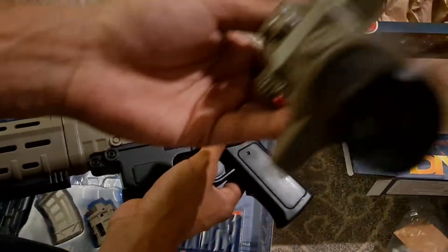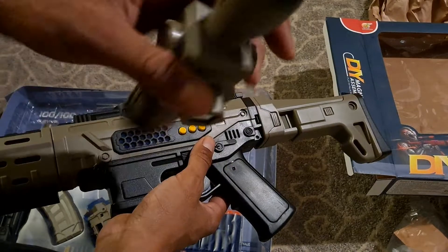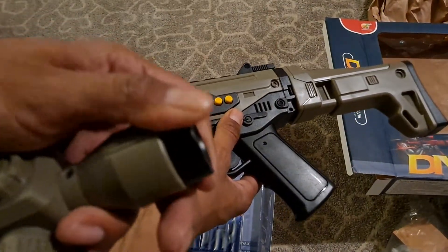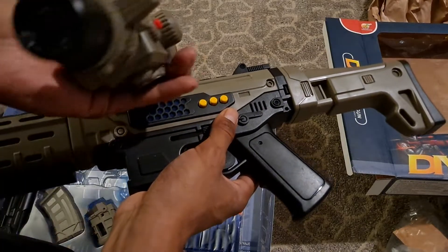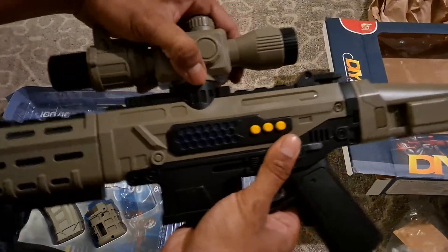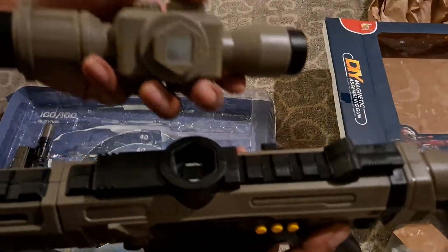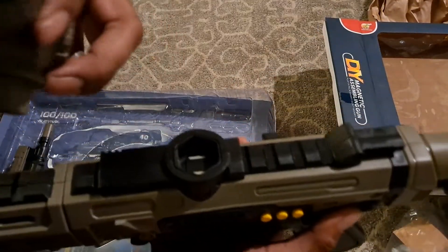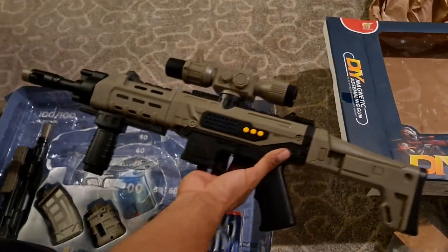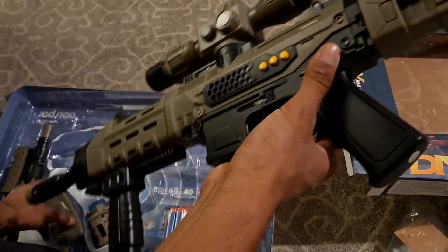And it comes with a fake scope. Yeah, it's a fake scope on here. It has a magnet — you just put it on the top like that.